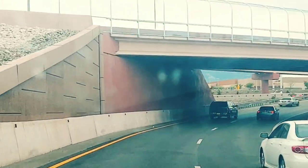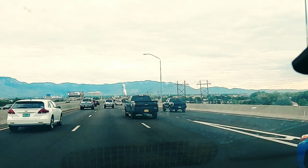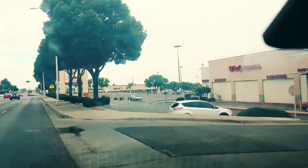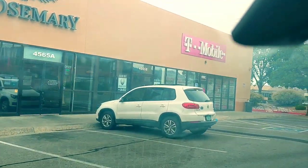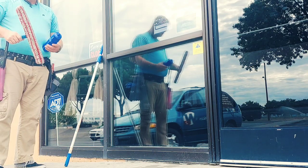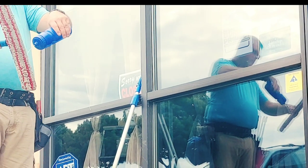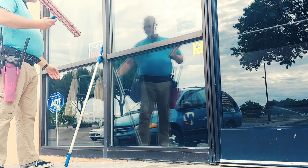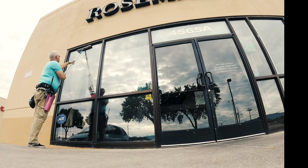I'm going to try a different style of video this time — I'm going to talk over what's going on. We're about ready to pull into Rosemary. It's a new restaurant here and it's pretty good stuff, kind of upscale food.